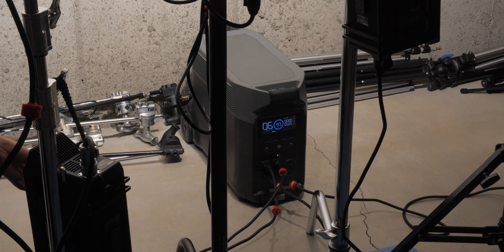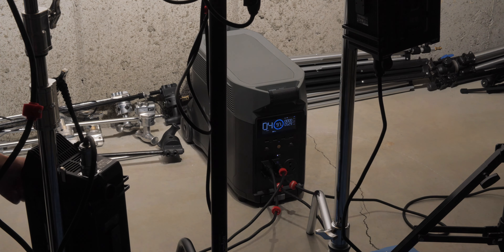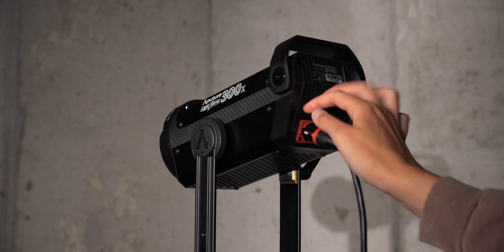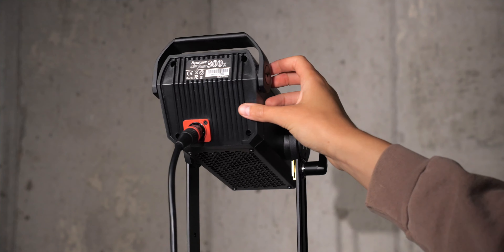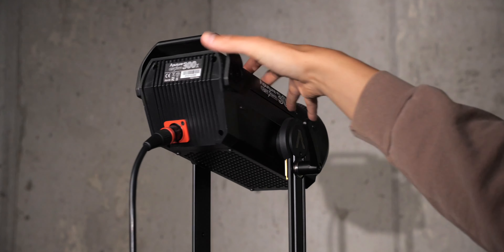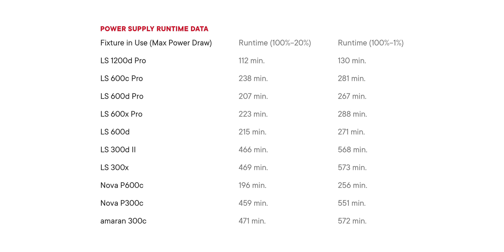Typically when you're using these fixtures, at least for talking head type work, you generally don't have them at 100% — even working outdoors in daylight you don't necessarily have to push them that far. So in real life, with four big lights like that, you could probably get at least a couple of hours depending on where you set their dimmers. For me, mostly doing talking heads or interviews, I'd generally need 300 watt lights or less, and you can power those for a long time. Here are some estimates for different Aputure lights and how long you could reasonably expect the Delta Pro to power each of them.